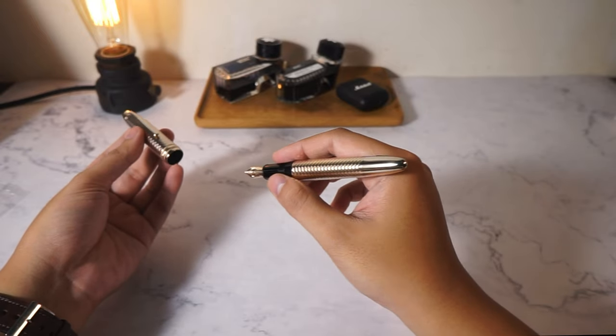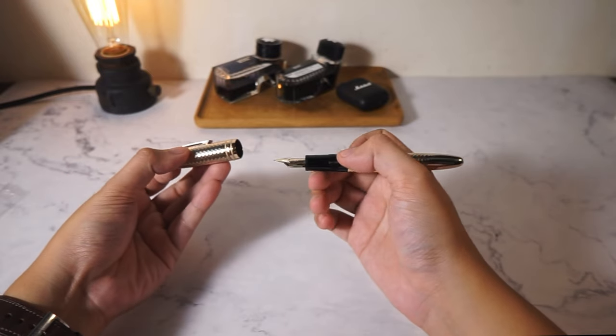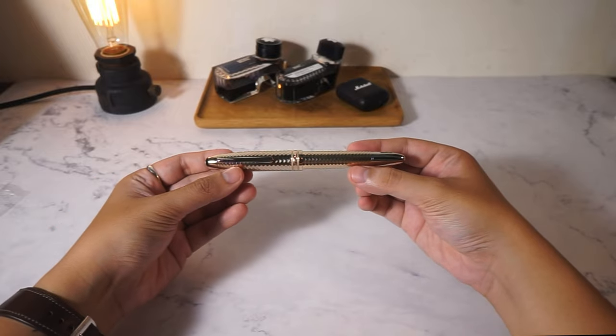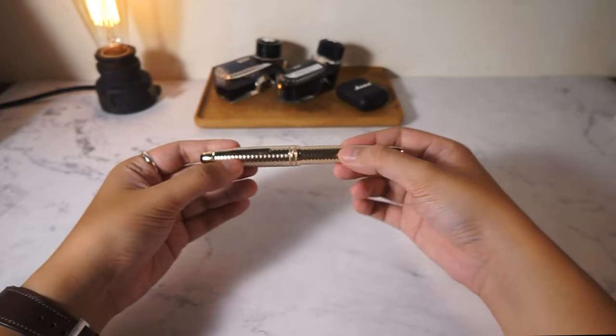I will stop talking for now. If you like the video, please click the like button and subscribe, and let me know your thoughts on this pen in the comment section below. Until the end of the video, here's some b-roll with beauty shots. Thank you guys for watching and I'll see you in the next one.